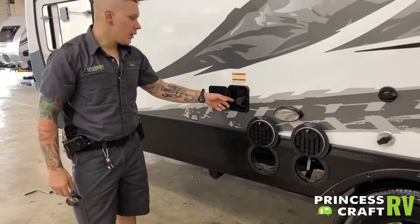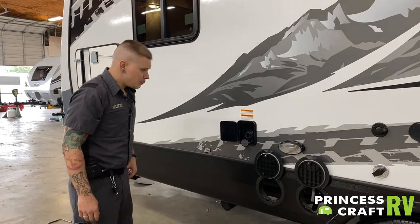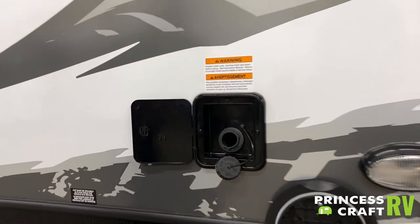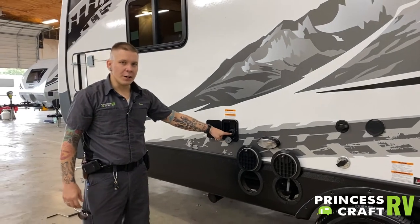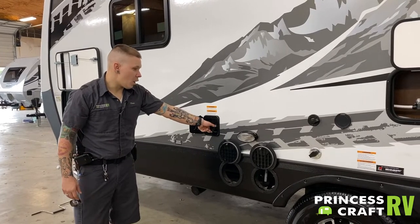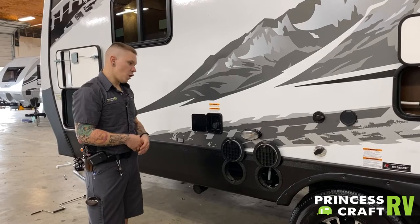Coming up top here, we do have your potable water fill. This is what you are going to be using if you are doing any off-grid camping. Hopefully before you get to your destination you do have some access to running water. You are going to stick a garden hose directly in there, fill up until it overflows. Once it has overflowed, you are going to use that onboard water pump to pressurize that system and draw it up to the fixtures.